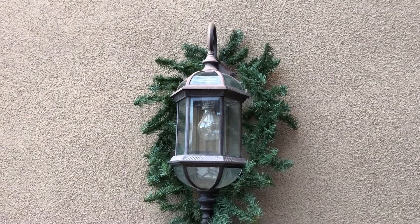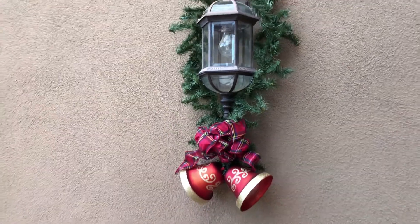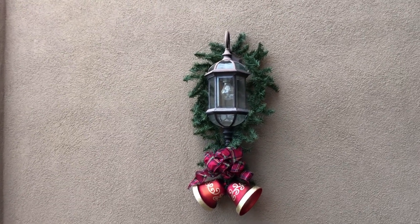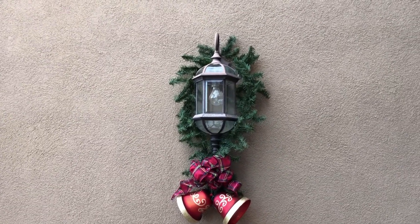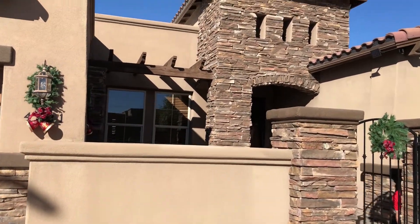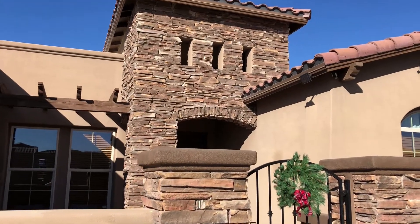And here's what it looks like when it's finished. I have two more to go. Thank you so much for joining me today with Jennifer at Home. If you enjoyed this video, please like, share, and subscribe, and we'll decorate again together soon.